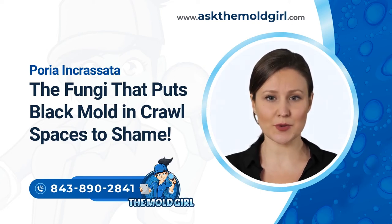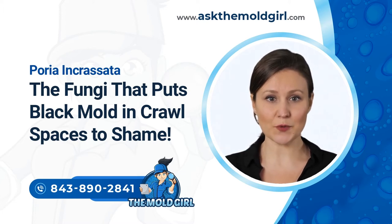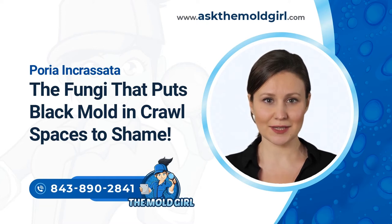The Mold Girl would like to talk to you about Poria Incrasada, the fungi that puts black mold in crawlspaces to shame. There's no doubt about the dangers of black mold to human health. However, when it comes to structural damage, Poria Incrasada is unmatched, yet very few people know about this deadly fungus.